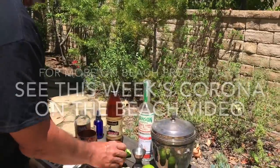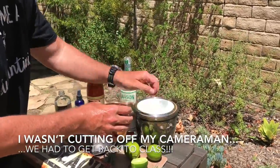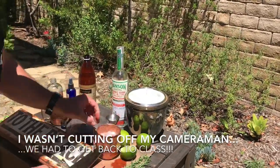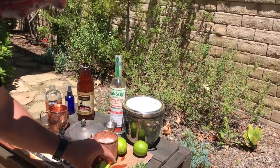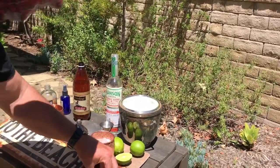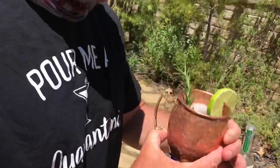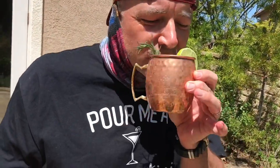That's all you gotta do, and that's our nice kicking Moscow mule. Let's check it out — socially distanced, delicious, refreshing, and kicking. Enjoy your kicking Moscow mule!